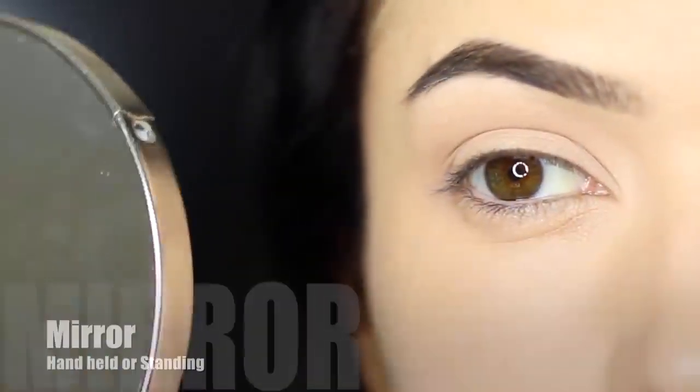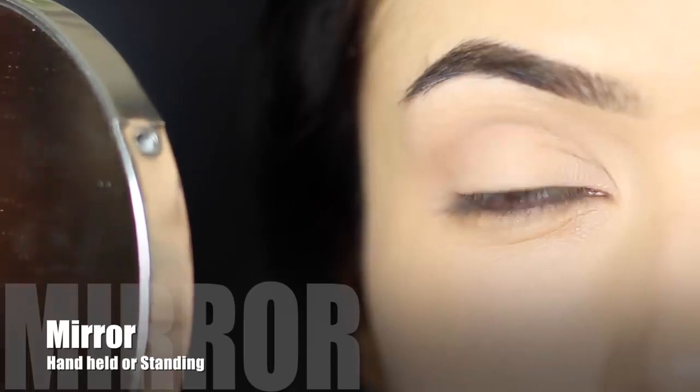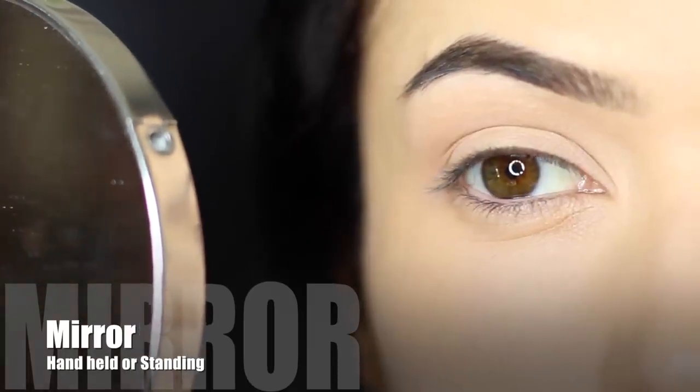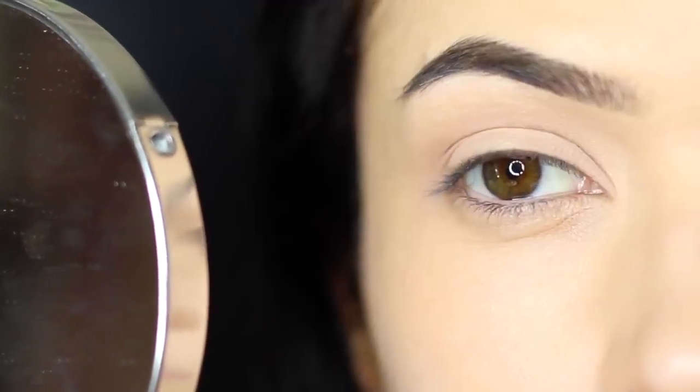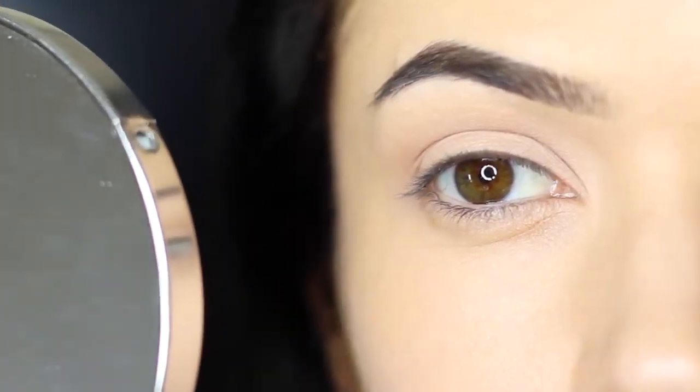Here are some of my favorite tips. First thing is having a good mirror, and I would recommend using one that's magnifying and also non-magnifying. If you use a magnifying mirror you can often create the wrong shaping, so make sure you're flipping over and back to see what it looks like up close and far away.